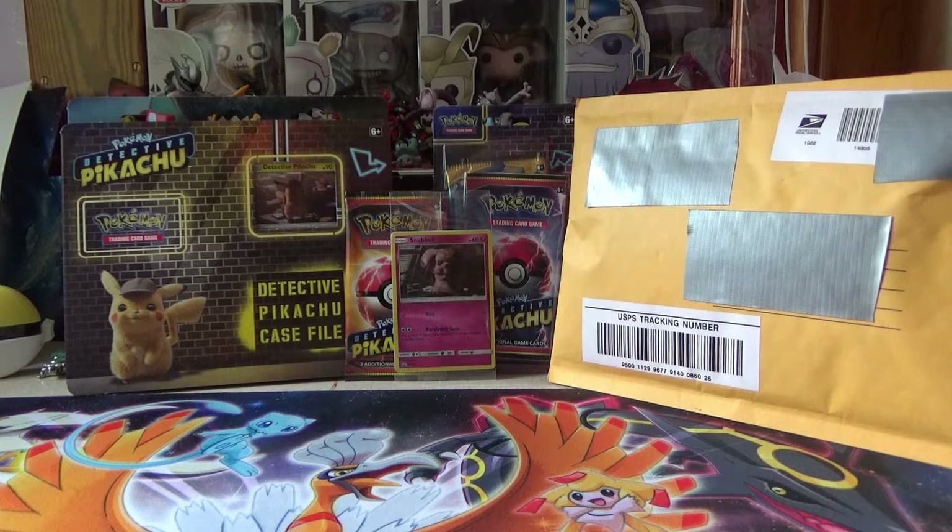Hey YouTube, this is Discord Insult, and today I have a bunch of Detective Pikachu stuff to open up. I saw the movie, and not once, but twice, and it was great. I love it.